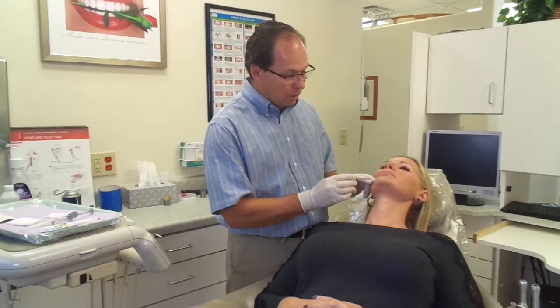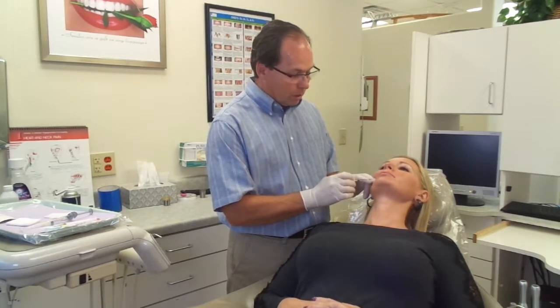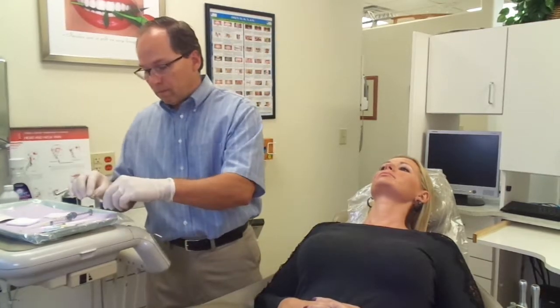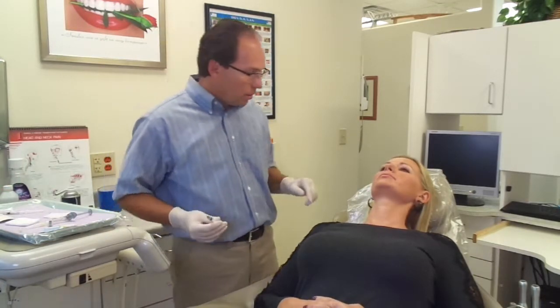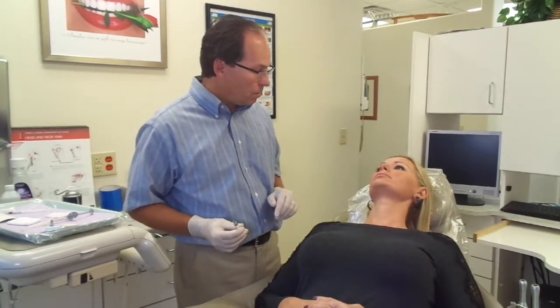We are just going to have a little pinch here with the anesthetic. Does it feel like that is numbing? Uh-huh. Okay.